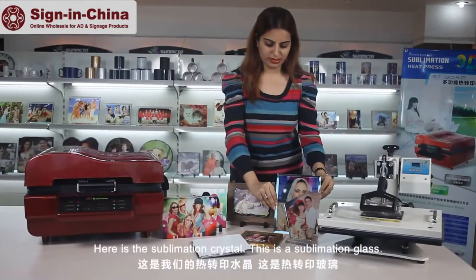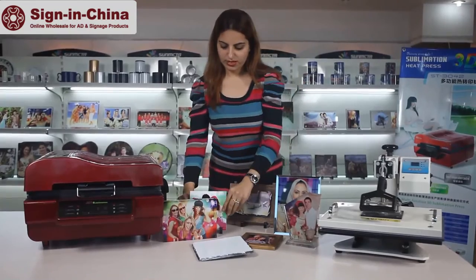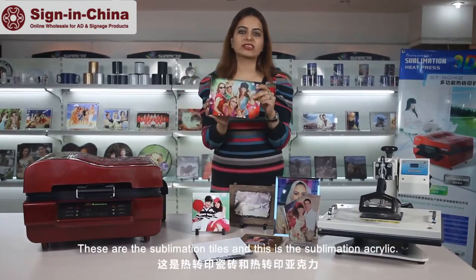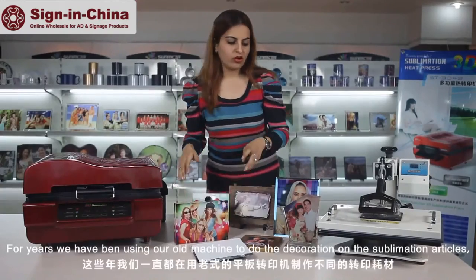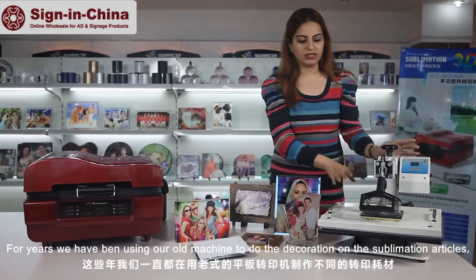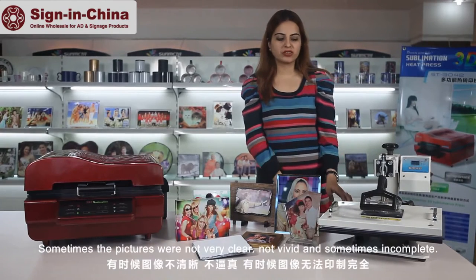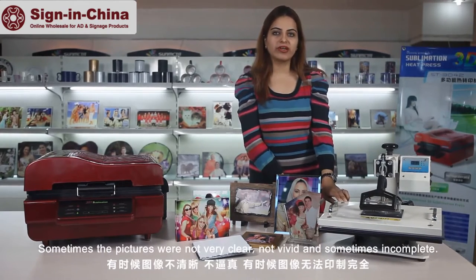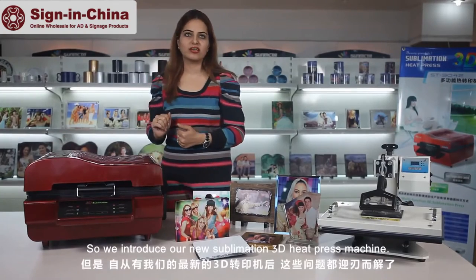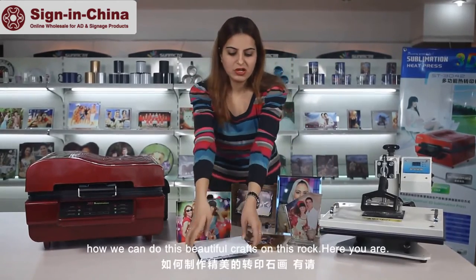Here is a sublimation crystal, this is the sublimation glass, here are our sublimation rocks, these are the sublimation tiles, and this is the sublimation acrylic. For years we have been using our old machine to do the decoration on these sublimation articles, but the result was not very perfect — sometimes the pictures were not clear, not vivid, and sometimes incomplete. So here we introduce our new 3D sublimation heat press machine.